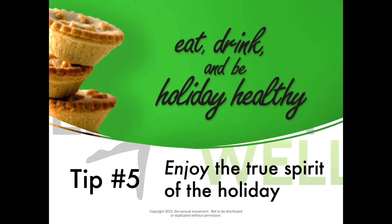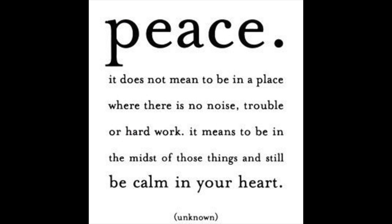Tip number five is to enjoy the true spirit of the holiday season. There are two themes and two words that come to mind that really allow you to think about how you can celebrate the holiday healthy, especially as it comes to your mental health. First is peace. The quote I love is: it does not mean to be in a place where there is no noise, trouble, or hard work — which we know there's a lot of during the holidays. It means to be in the midst of those things and still be calm in your heart.